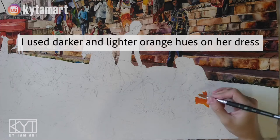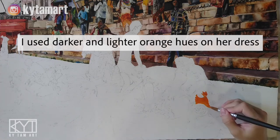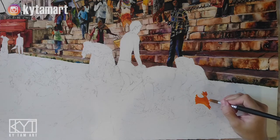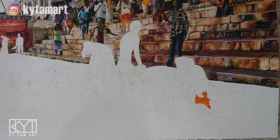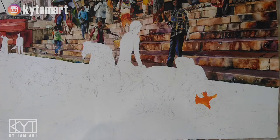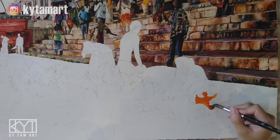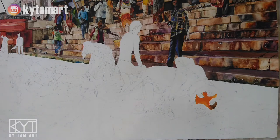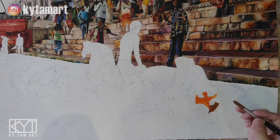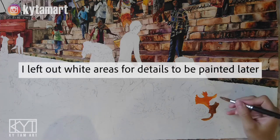I use darker and lighter orange hues on her dress. I'm not just using the same orange — I'm trying to change the orange from lighter orange by adding yellow, and to darker orange by adding brown. So we have all these different kinds of colors to paint the different shades of orange, yellows, and browns on her costume.